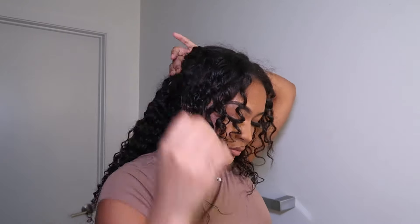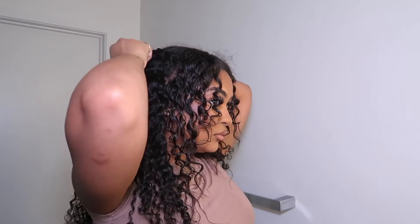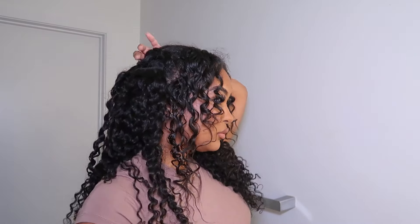I did use two packs — each pack comes with seven sets of clip-ins and I ended up using all 14 from both packs. If you want a fuller look, maybe you could do three packs, but I feel like two was perfect. You can always fluff out the hair for a more voluminous look.